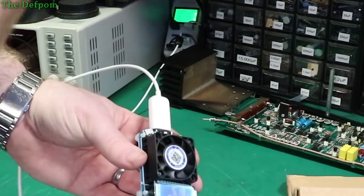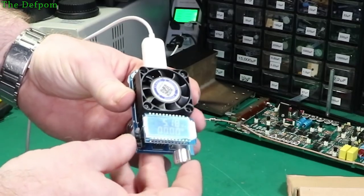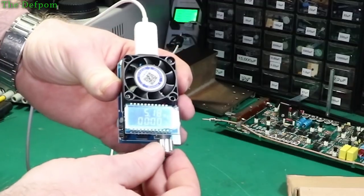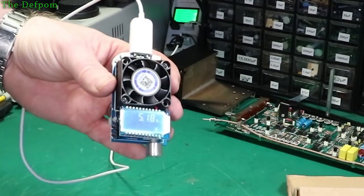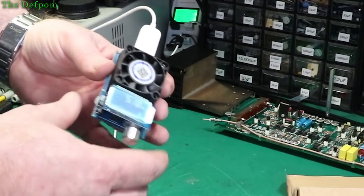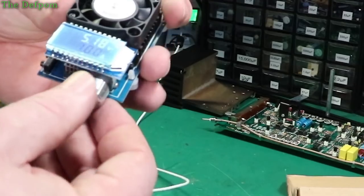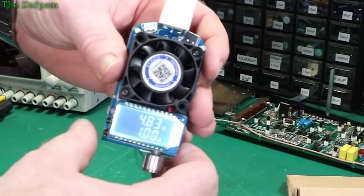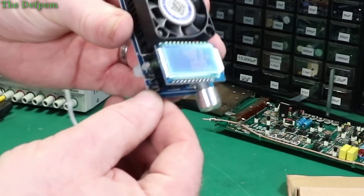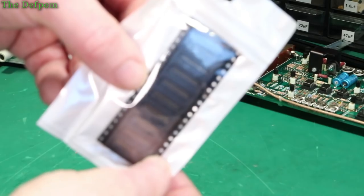That's showing nothing on there — why is it showing nothing? Have I not started? How do I use this thing? One amp, start. Well, I'm not making much sense of this. Stop — on. Now it's drawing current. So stop is actually on as well. So let's see: it says stop, and I push stop to make it start.